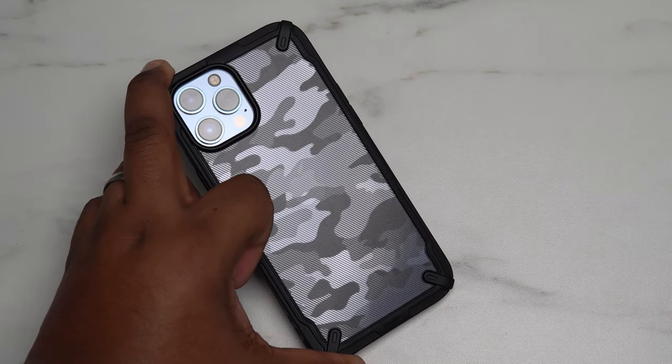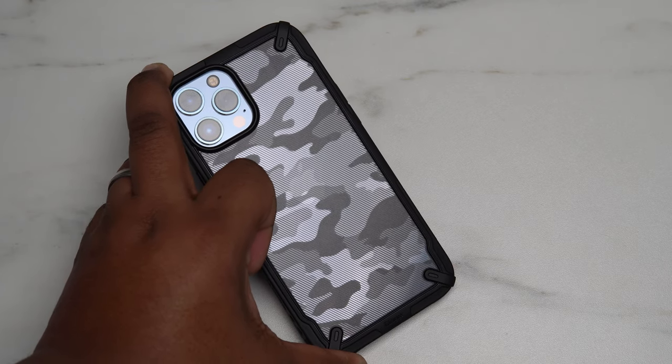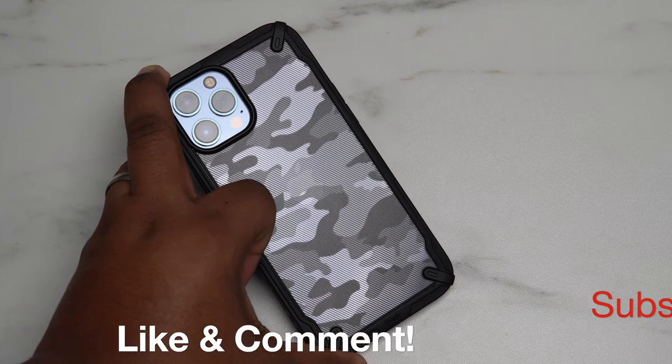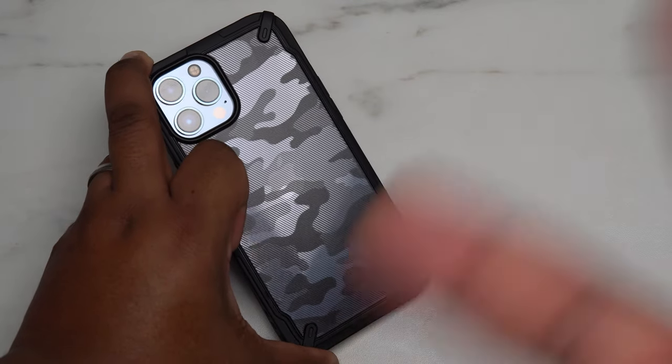I hope you guys enjoyed this video. I will have links down in the description below if you want to pick one up for yourself. Make sure you click on those and also subscribe to the channel, like this video, comment down below what case are you rocking with your phone and what's your favorite case to use. I'll catch you guys in the next one. Peace.